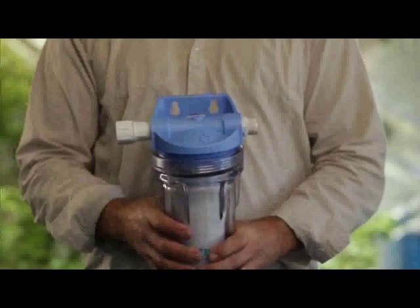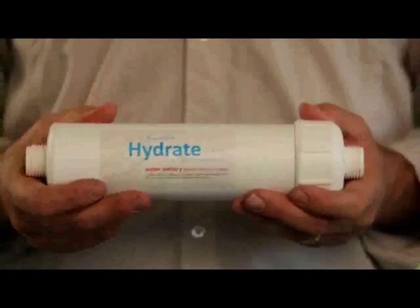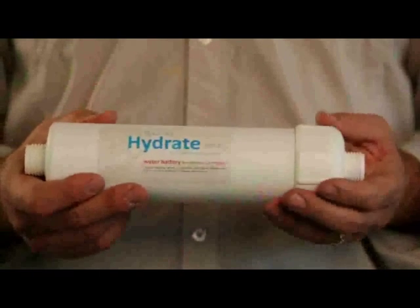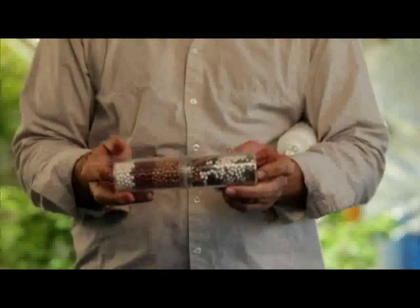Bounty offers two different forms of the Hydrate filter. One of them is a 20-inch housing for in-home or in-garden use — it will allow three to five gallons a minute water flow. And then there's an inline connection that just attaches to the hose as well. Smaller filter, same bioceramic technologies.